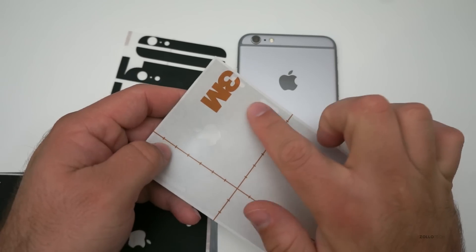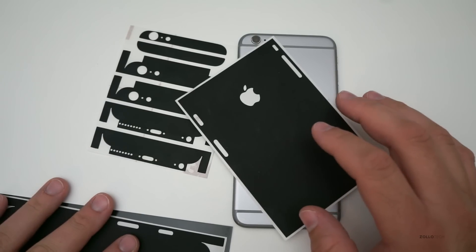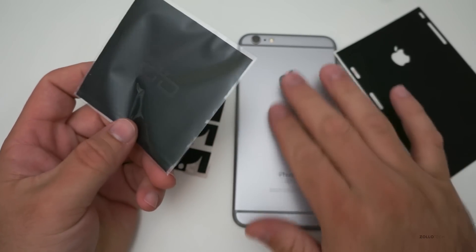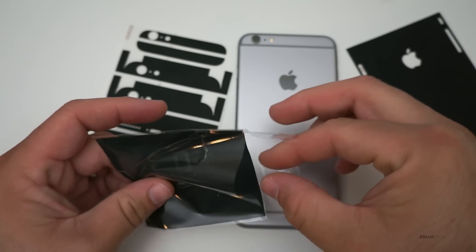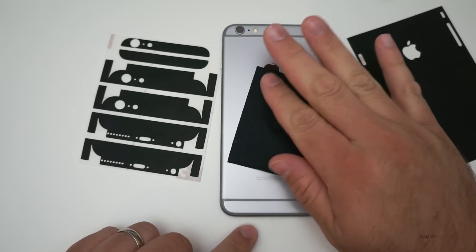They all use 3M material and it sticks really well — my previous one stayed on a long time. What you need are a couple of simple things. They actually include a little microfiber cloth to clean off any grease or debris on the back. I've already done that using a different cloth, but they include it with the skin. Wipe the device down and make sure your hands are clean before installing — you want to get all the oil off that you can.